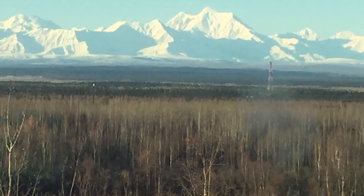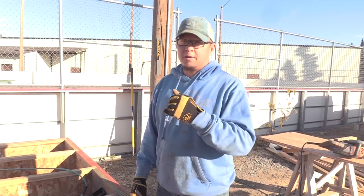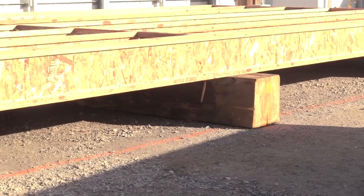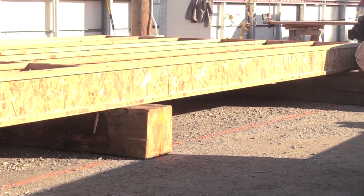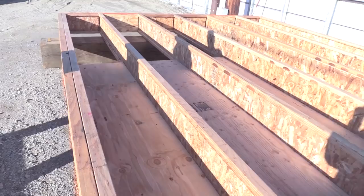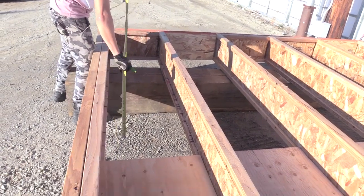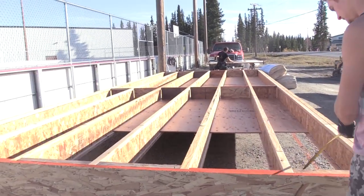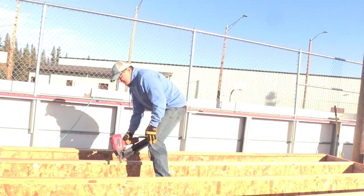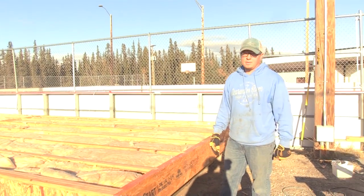I'm gonna tell you, the weather is cooperating right now. Last year at this time we had snow, so we're getting a nice September. Later on in October we turn into winter, so we need to get this thing knocked out and done. We're getting this floor to a certain point today — try to get subfloor on it. We just got the floor built, put the plywood in, went ahead and put some insulation in, and we're almost ready for subfloor. Things are happening.